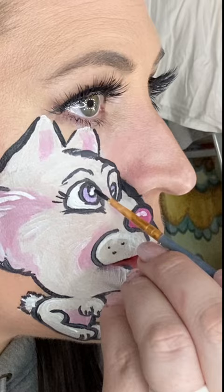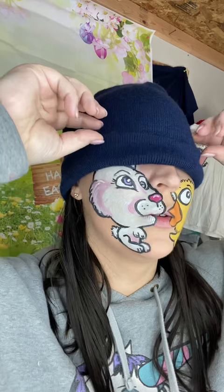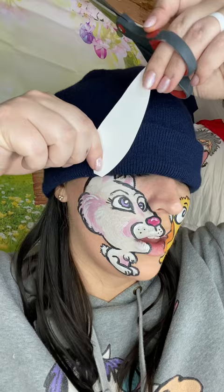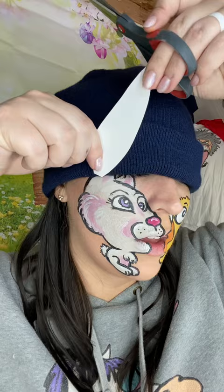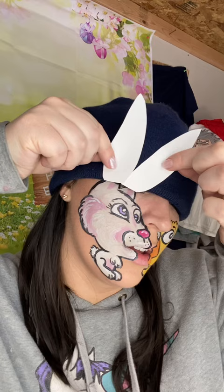Now moving on to the ears — this is probably one of the trickiest parts, and I haven't shown this in my tutorials before, but I've had a lot of questions on how to do the ears. So I line up the hat with the top of the bunny rabbit's head and then I slowly cut a piece of paper, focusing on one ear at a time as I figure out the size and direction I want for the bunny's ears. Once you have the first ear decided on, you take that piece of paper and trace it on another one to make a second ear.